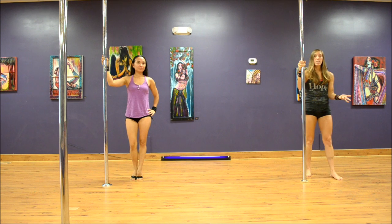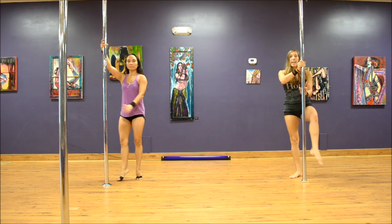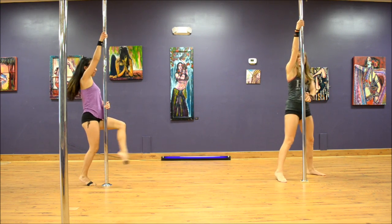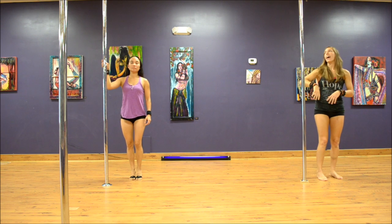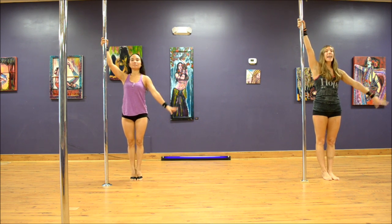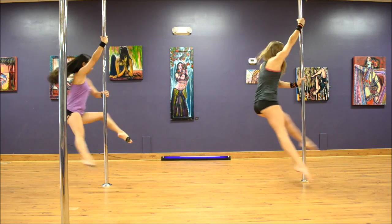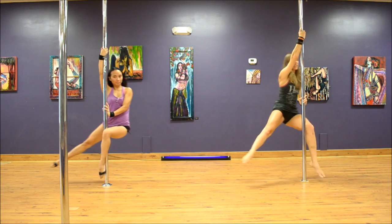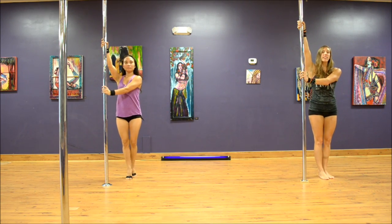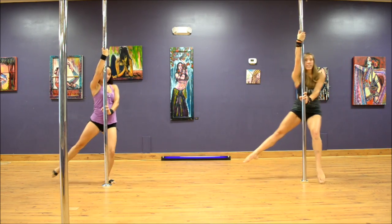When we take it to our exterior spin, we're going to be hooking the outside ankle, and that inside leg is going to be extended to the side, toe pointed down. Our hands stay in the same position, so don't even worry about that. Standing beside the pole, tall and proud, inside arm high, outside arm across the chest — exterior Hollywood: step, swing, hook the outside ankle, inside toe points down. One more time: inside arm high, outside arm across the chest, step, swing, hook the outside ankle, inside toe points down.